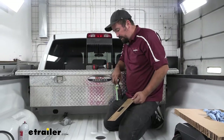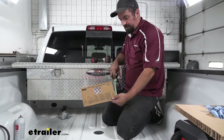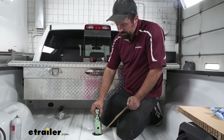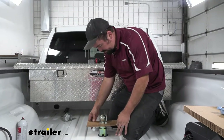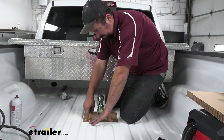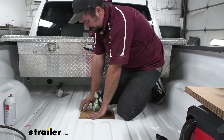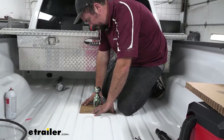Now we're getting ready to put our safety chain loops in — another testament to B&W really thinking ahead is they have this template here, making it easy to align those holes perfectly. We're going to take our ball, make sure it is engaged so it doesn't drop all the way down, and that's going to create a nice little spot to hold this template in place. Just slide this over top. You can see this is going to align the four holes here — make sure it's nice and even exactly where you want it, and you can see the indents where we're going to drill our pilot holes. I'll go ahead with my pilot bit and make those holes now.